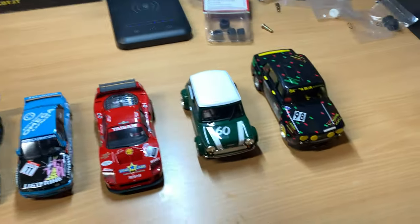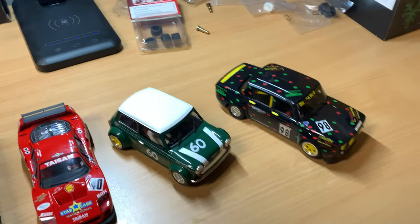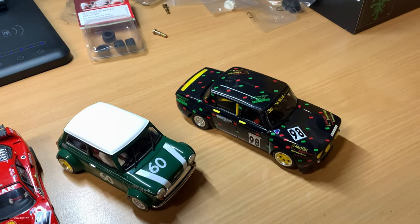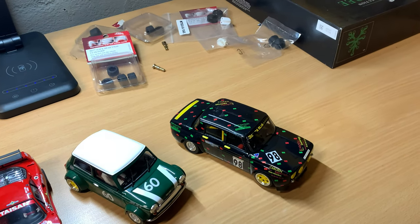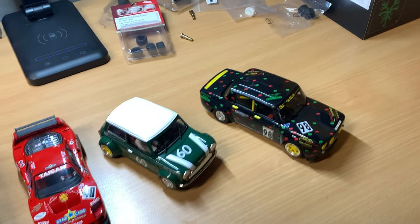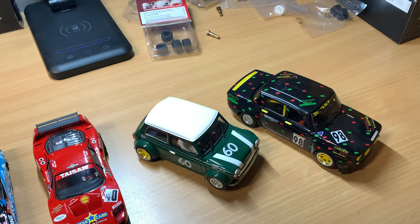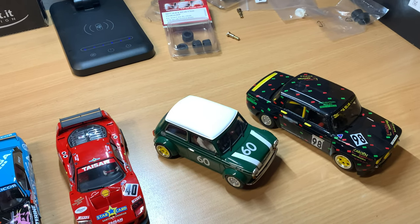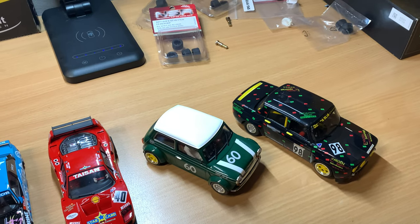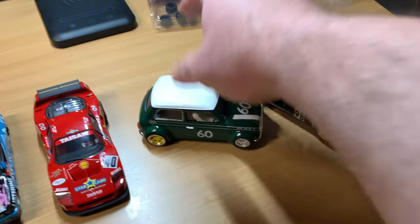On the two BRM cars, I ended up running different tire combinations. On this one, it actually has the rear tires from the Mini, which I think kind of lowers it a little bit, so it's a little less likely to roll over. It felt very stable on the track. And this one, I have the tires from the Gordini on the back. Times are more or less the same, so I think it's more just kind of in my head. But I kind of like the way it felt around the track, so I'm keeping it.